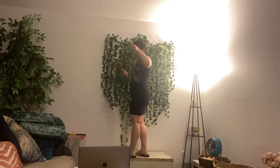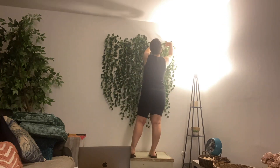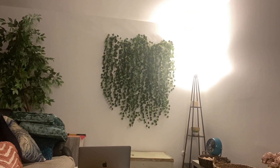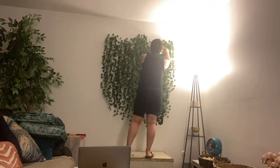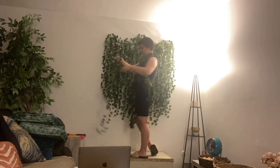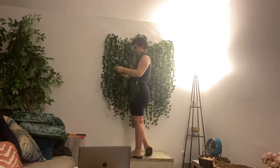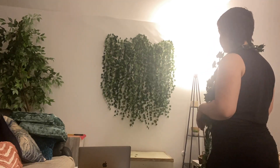I added a couple more nails underneath the main top part as well, just to have some other anchor points where I could fill in the gaps between the ivy packs. Each pack of ivy came with two bundles and I used three out of four bundles. I went kind of crazy with it and covered most of the wall. I know some people like to do less ivy, but I wanted it to look really luscious and organic and natural.